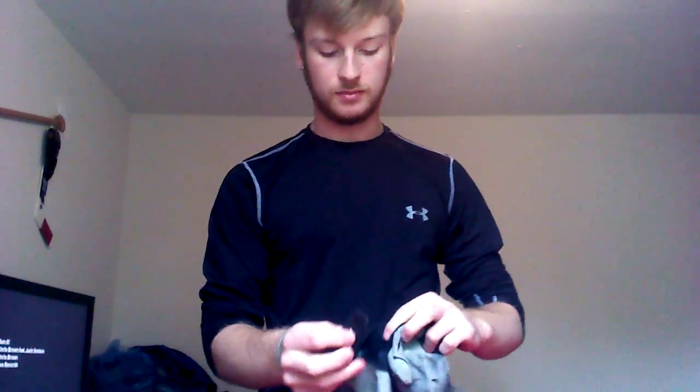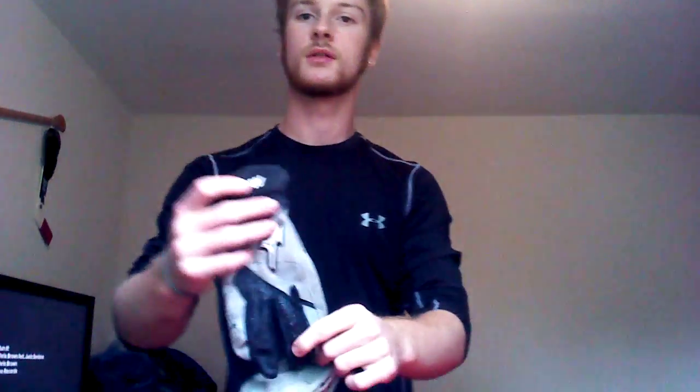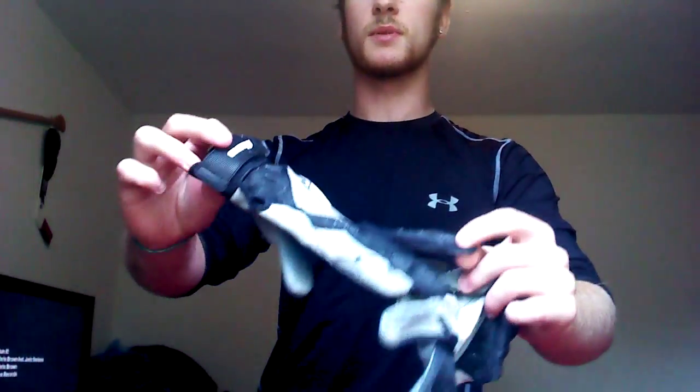My gloves are different from last time too. As you probably remember, I had some mechanics gloves. But now I've got Mizuno gloves. They're actually baseball gloves that I don't use anymore. They're really nice. They look good. Easy to clean — just throw them in the wash, you're good to go. All your gear is clean again.